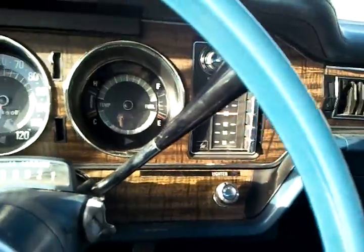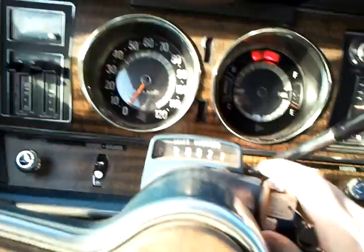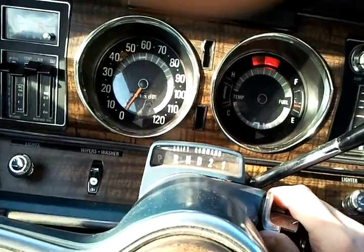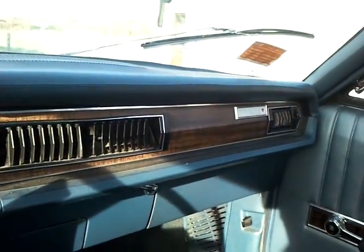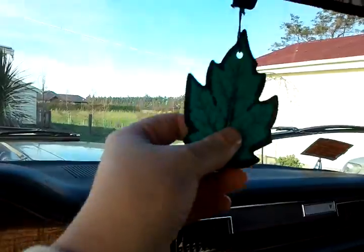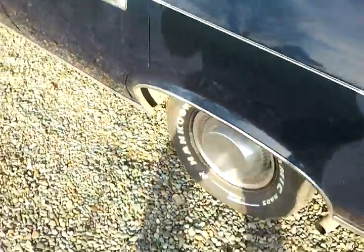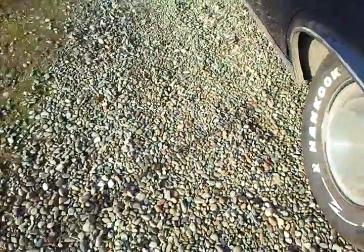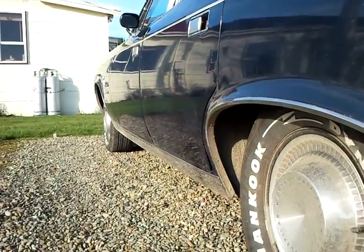Good old American dashboard. There's an air freshener, just to be the same as everyone else. Got to let that V8 rumble.